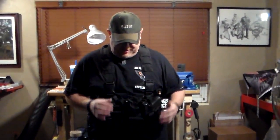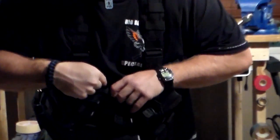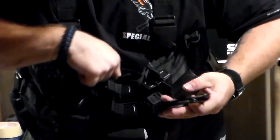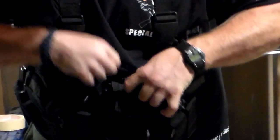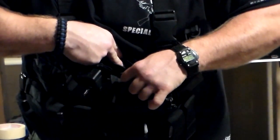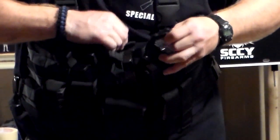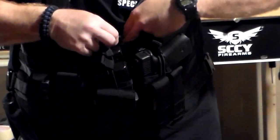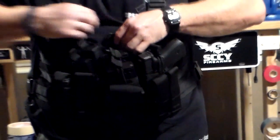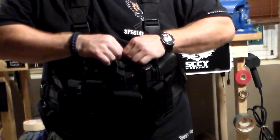One thing it also has is behind here there are two other little mini compartments, so you can keep paperwork in here — like a map or something. I actually carry a spare pair of gloves back here. And then there's another little mini pocket behind that. There are plenty of pouches for paperwork, pens, or whatever you want to put in the back. It's a very, very handy vest with a lot of different options and you can add or subtract whatever you want with the extra MOLLE area.